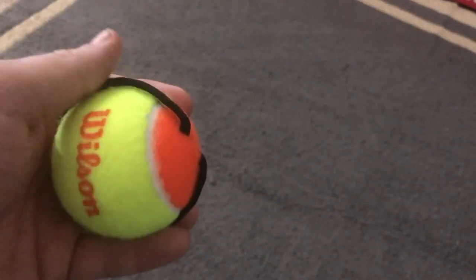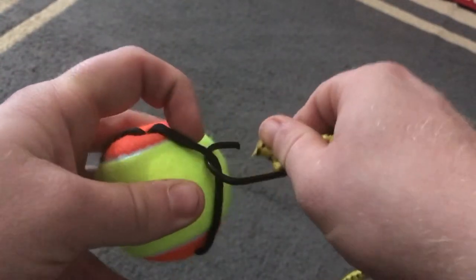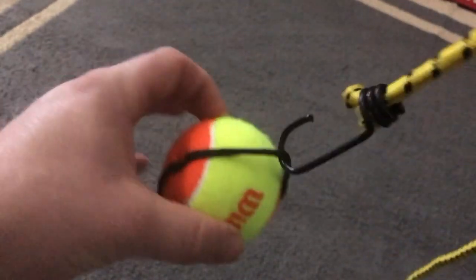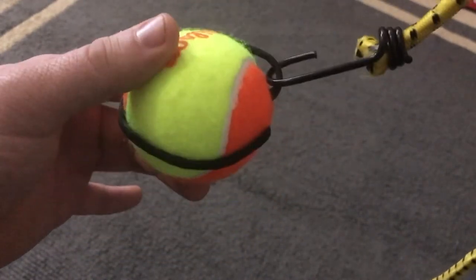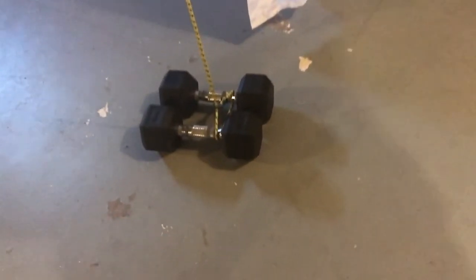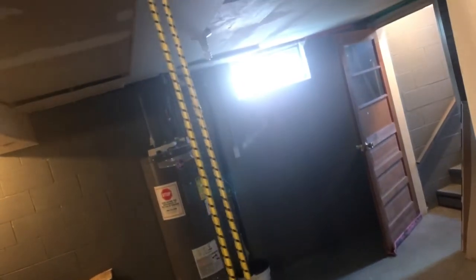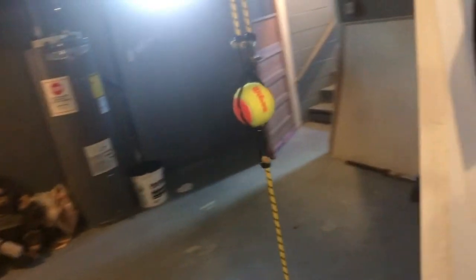All you need to do is grab one of your bungee cords, place it into the string, then grab the other one on that side, hang it up somewhere, and you're finished. Let's go ahead to the basement and hang this up. I got one cord wrapped around two dumbbells going up and attaching to the ball, and the other one — because it's very long and I have a short ceiling basement — got it wrapped around a hook. Now let's go ahead and try it out.